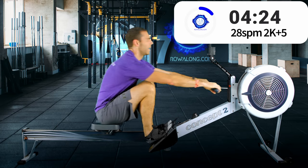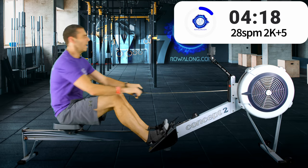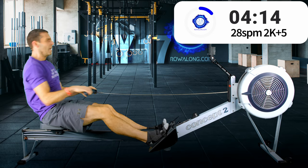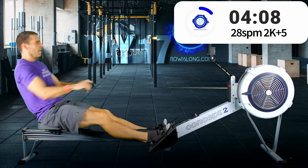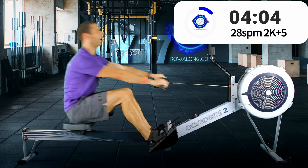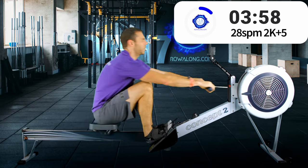Try to keep your stroke rate and technique nice and smooth so that you don't tire artificially.